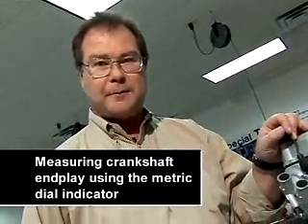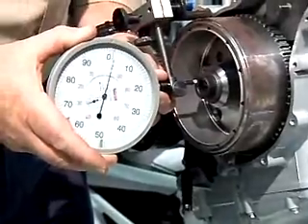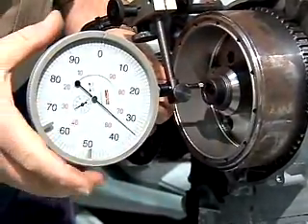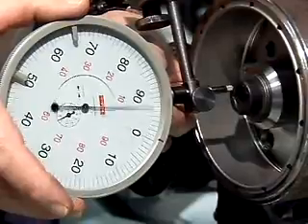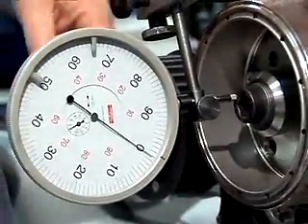We're going to talk now about measuring crankshaft end-play using the dial indicator. I've got my dial indicator here and I'm going to preload it approximately one millimeter, that way I'll have plenty of room for measurement. Lock it down, zero it — we're darn close to zero.